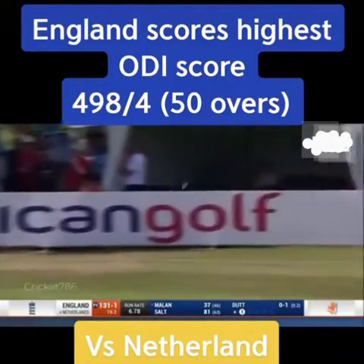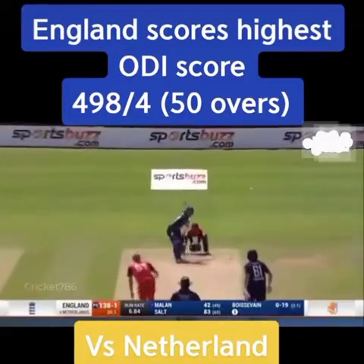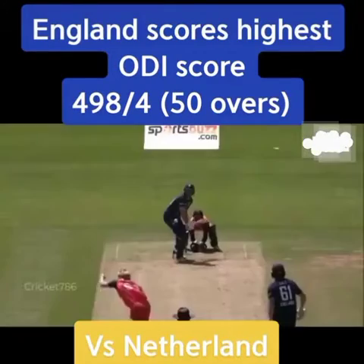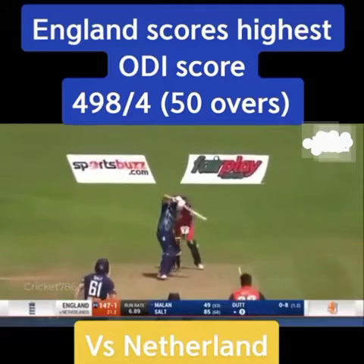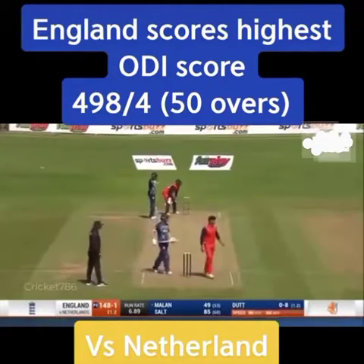Pushed through, a little bit quicker — first boundary for 64 balls. Milan goes down the ground and he goes all the way — in his arc. Lovely swing, lovely hands. And there's 50 for David Milan, his third in one day internationals.